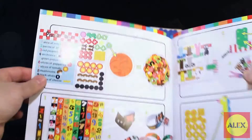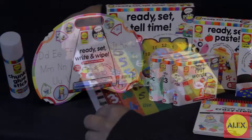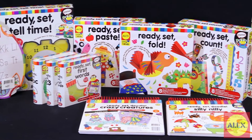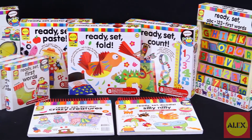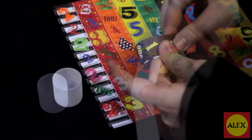Your preschooler will create an early love of numbers and counting with these activities. The Ready, Set, Count Activity is part of Ready, Set, which develops skills and confidence to succeed in school while exposing kids to positive educational experiences that help build the love of learning for a lifetime.